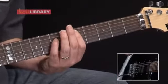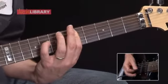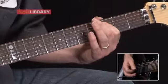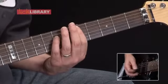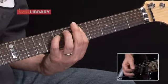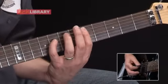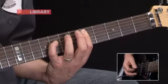And then we're going to come in with this final phrase. Here I'm going to play 5 on the A, 7 on the D, 5 on the G, 5 on the A, 8 on the D, 5 on the G, then 5 slide back to 3 on the A string.